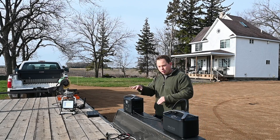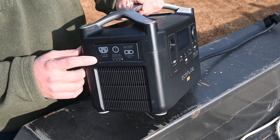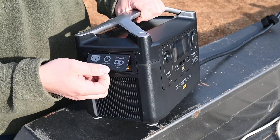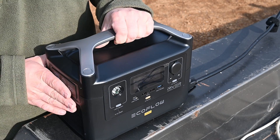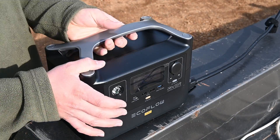Let me give you a quick close-up and overview of what's on the front of this thing. Starting on this side we have our power input for 120 volts, and then also our power input for if we want to charge this thing with a car or with solar. I don't have the solar panels with this, but there are solar panels available for purchase that are compatible with it.